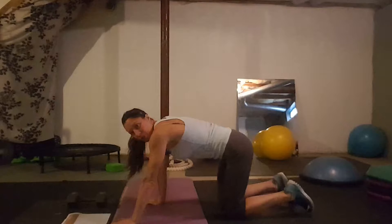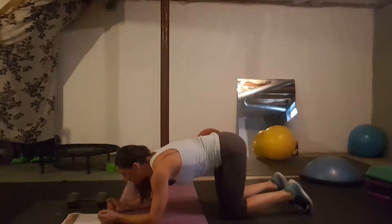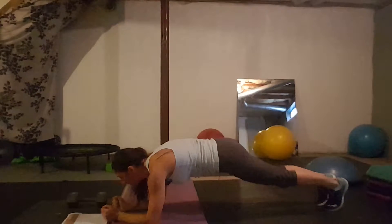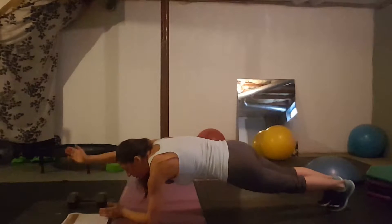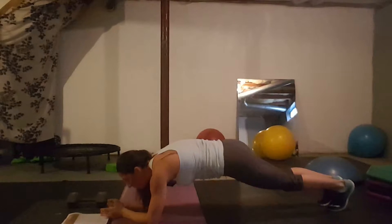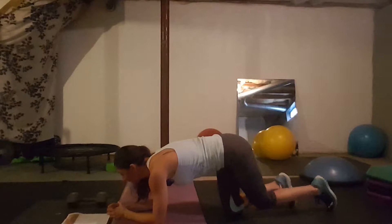Day ten: single arm plank, similar to the single leg plank. You go into a plank position reaching one arm forward. Decide whether you want to hold it for 30 seconds and then switch, or keep alternating. That's day ten.